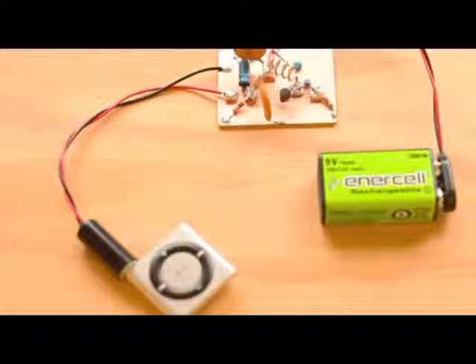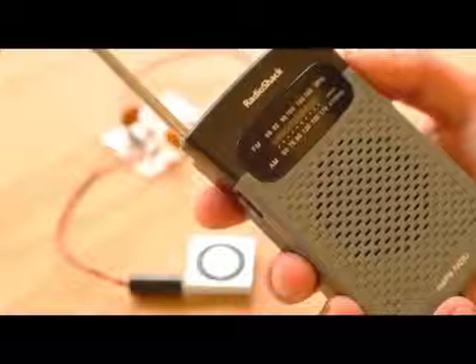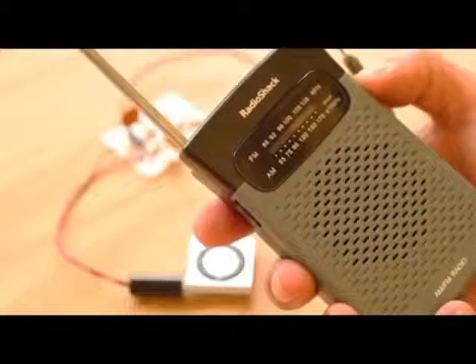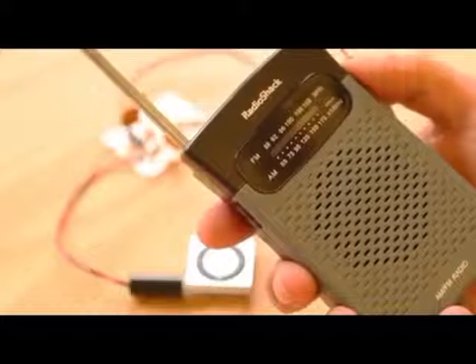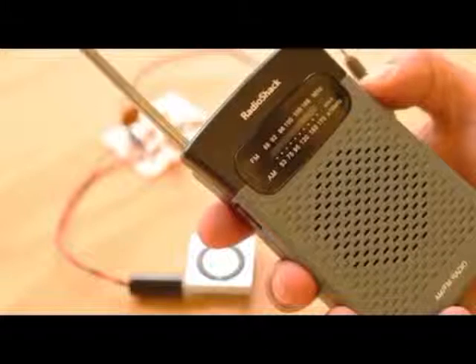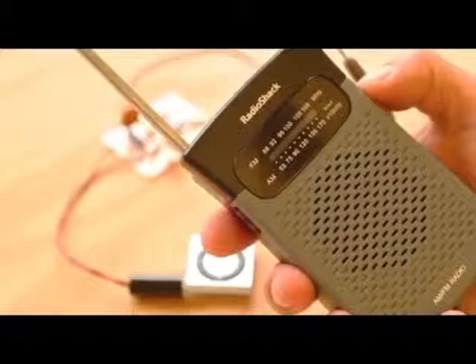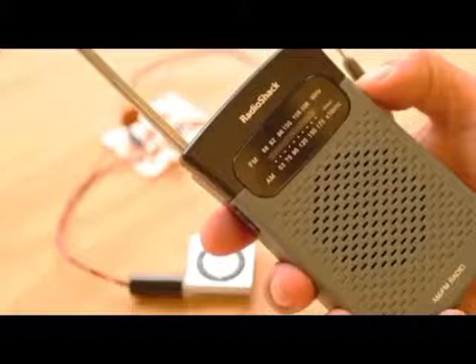Now all that's left to do is power up the circuit by connecting a 9-volt battery and an audio source, like an MP3 player or a smartphone. Start playing a song or other easily recognizable audio track. Then turn on your FM radio and scan through the bands to locate the transmission. If you can't locate your signal at first, try changing the orientation of your receiver's antenna with respect to the board and scan for it again.